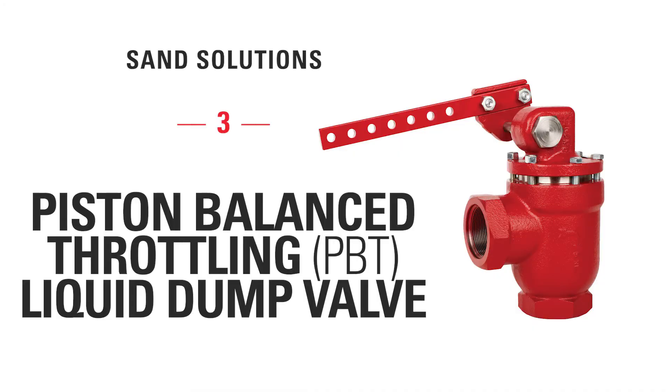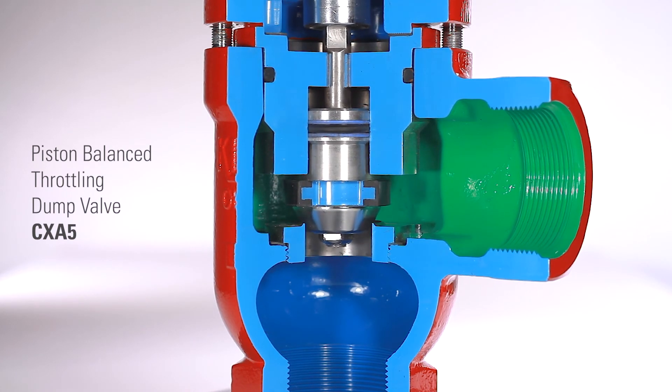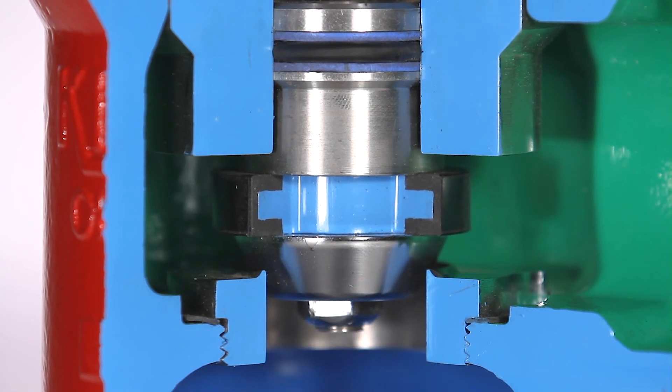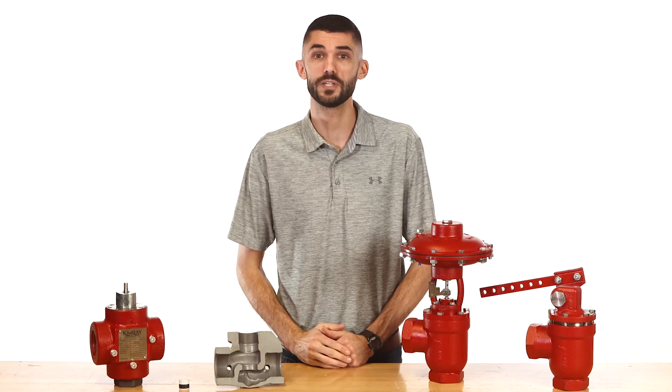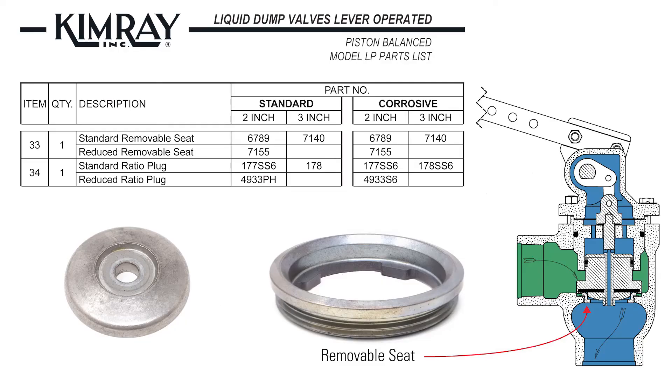Kimray's piston balance throttling liquid dump valve pulls the seat, trim, and stem out of the flow path. This means that when the valve opens, the abrasive well fluid can dump while causing less damage to these internal parts. The PBT valve is a cost effective, zero emission option ideal for liquid dump applications operating at less than 500 psi. The PBT comes standard with a D2 steel removable seat and a 17-4 pH ratio plug in the reduced port trim.